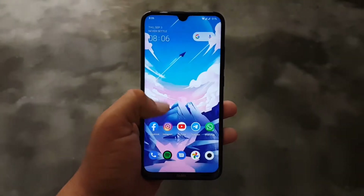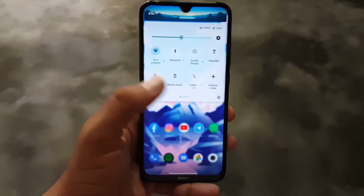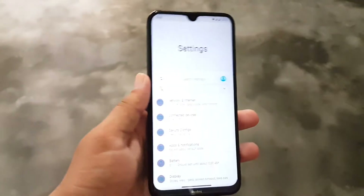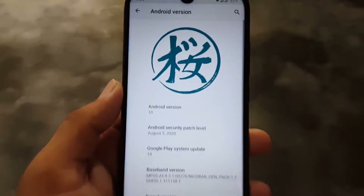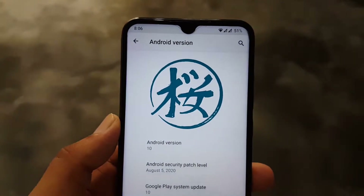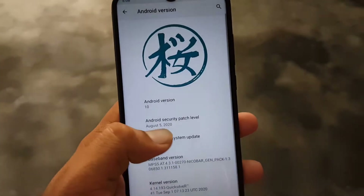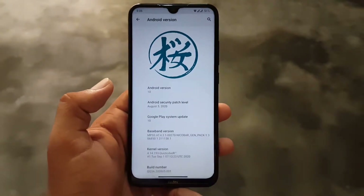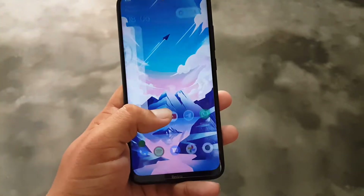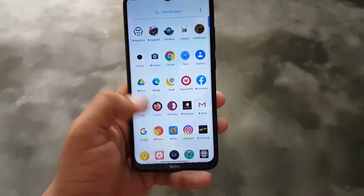Assalamu alaikum guys, welcome to another video. I am back with another custom ROM plus custom kernel to overclock your Redmi Note 8. This is the Project Sakura ROM — the latest official build for our Redmi Note 8. The Android version is 10, and the security patch is August 5, 2020, which is the latest. In this video I will show you how to install it and how to overclock it by installing a custom kernel. So without further ado, let's get started.